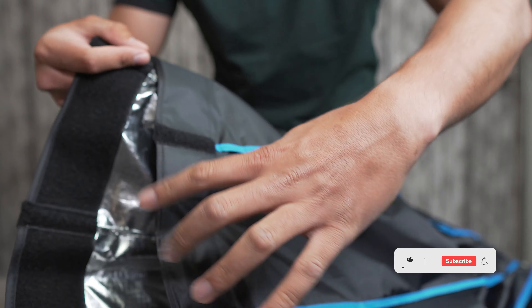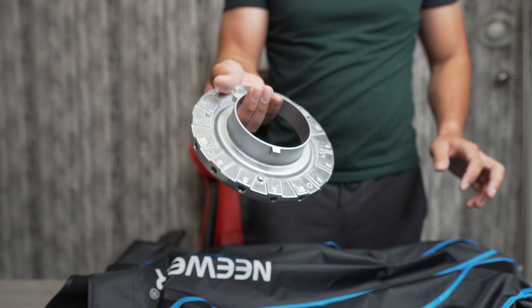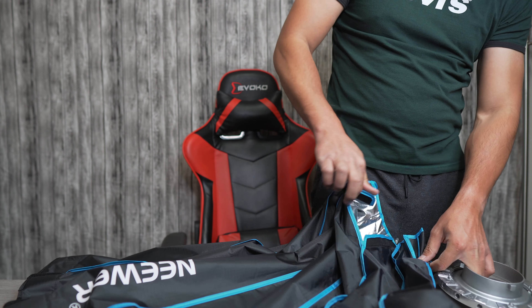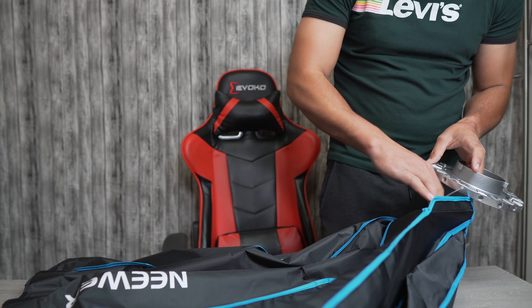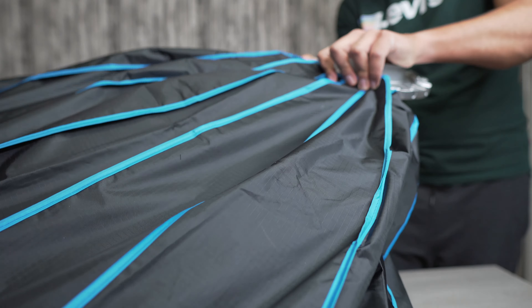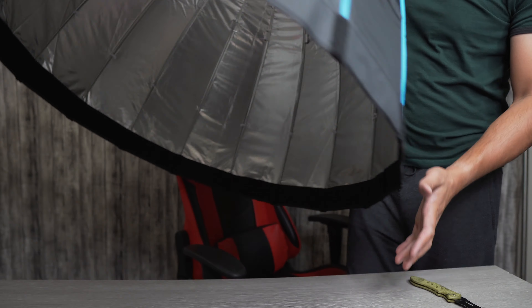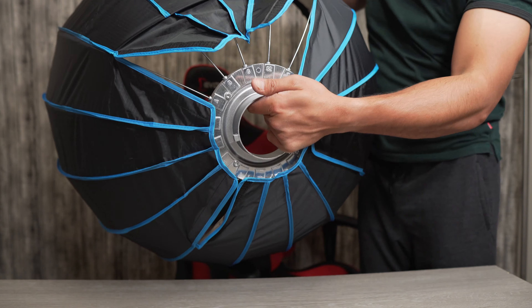All right guys, all the wires are in here — all of them. Now I'm gonna put the other side on and see how it's gonna look. I need to figure out which one is which number, yeah let's start from here and then move to two. Look at this — all the wires are in and this is how it looks; the camera is probably too close.